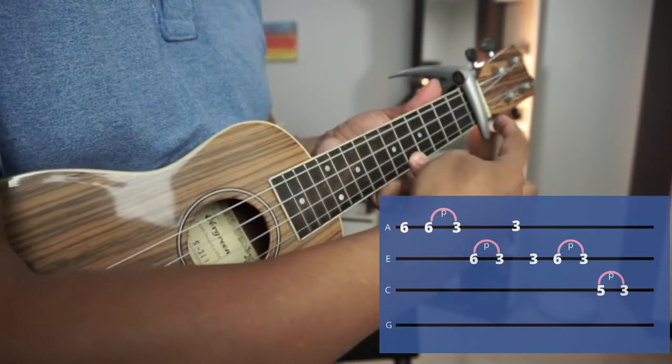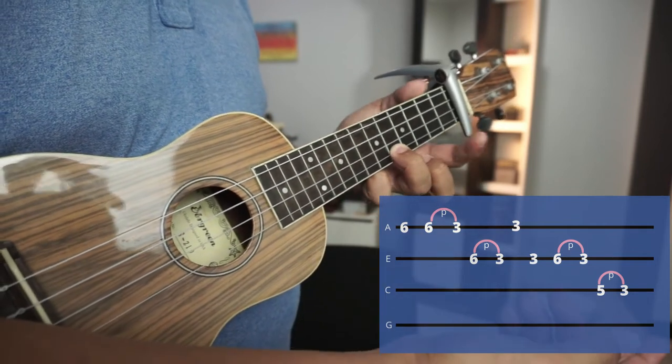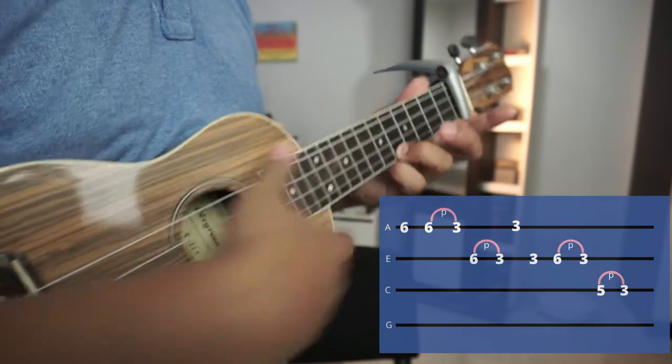This is 6 because it is 1, 2, 3, 4, 5 and 6. This is also applicable to guitar, but you need to know that we are in the 5th fret of guitar. So from there, we count to here.